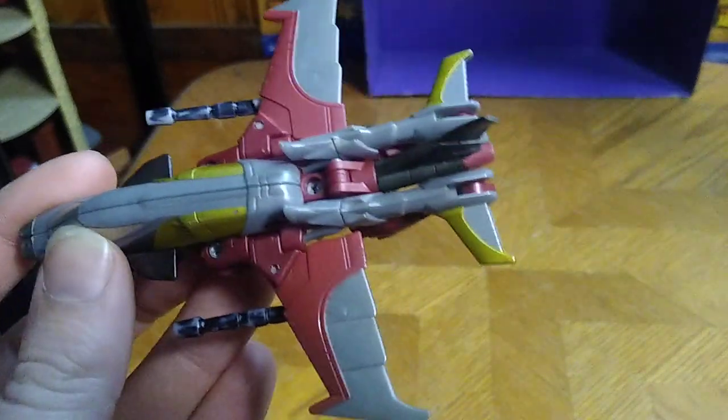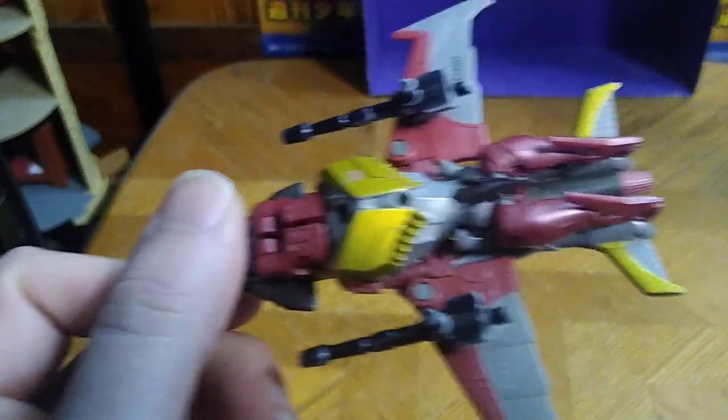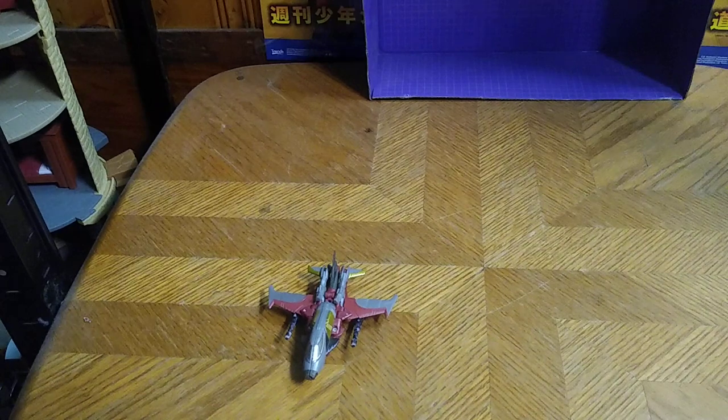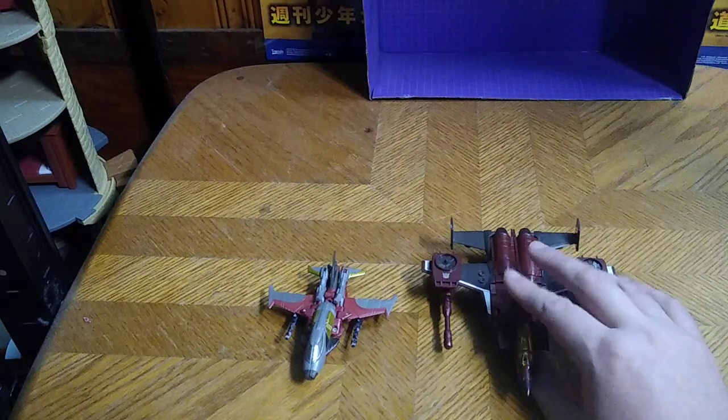This is a nice looking Beast Hunters Starscream if I do say so myself — got some nice wing designs and nice hidden kibble, which is cool.